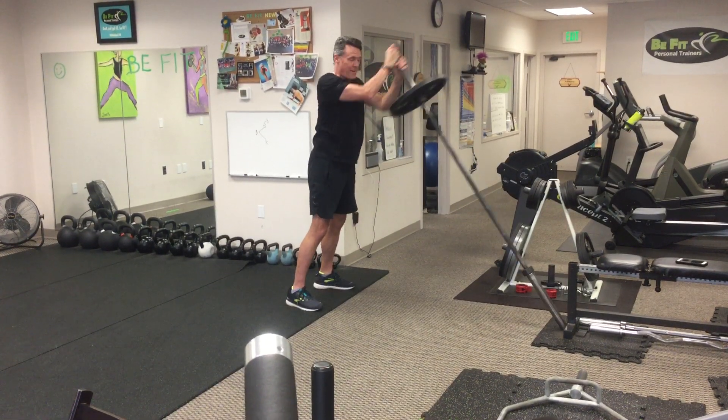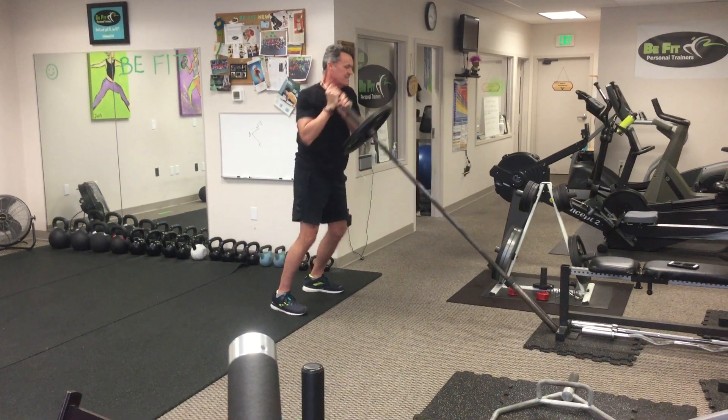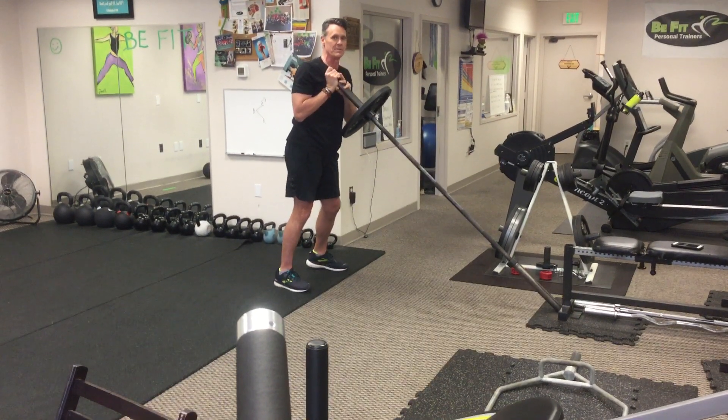Press forward, come to your left shoulder, forward, back to your right. Alternate from side to side — landmine shoulder to shoulder press — for the desired number of repetitions.